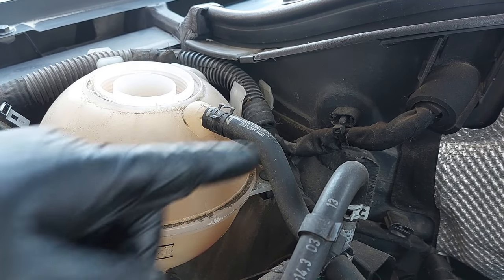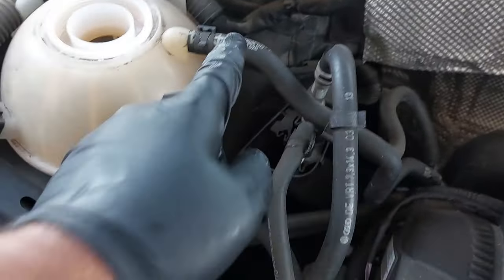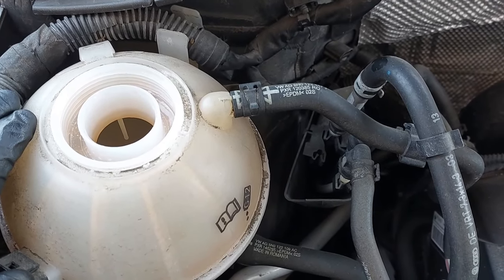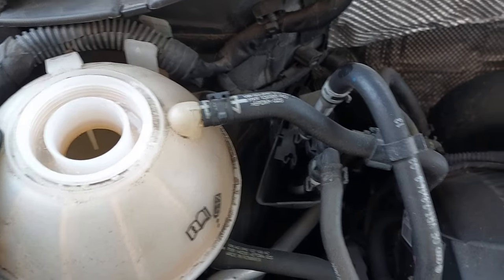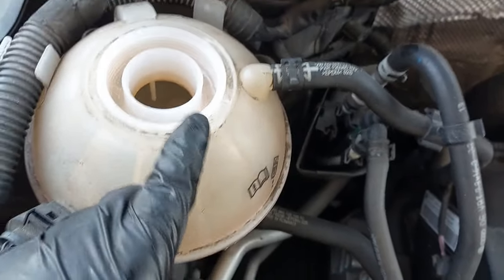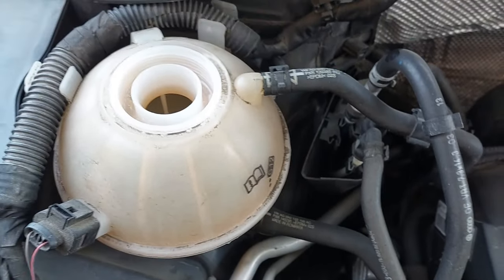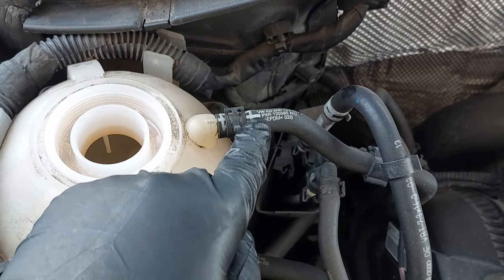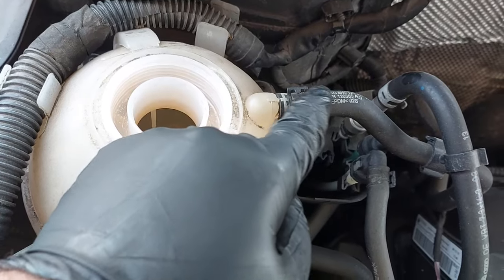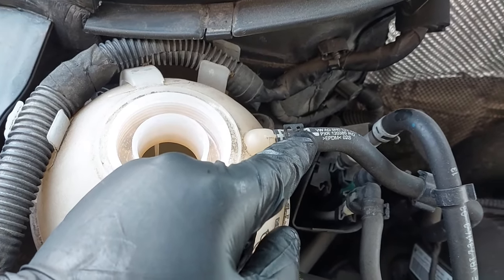This hose is the return line for the cooling system. When you bleed this system, it's not like a regular vehicle — these cooling systems operate differently. When you fill the expansion tank after you've run the vehicle for some time, you will see a steady flow of coolant come through here. As soon as you see a steady flow of coolant, that's how you know there's no more air in the system.